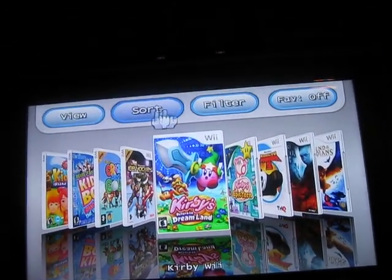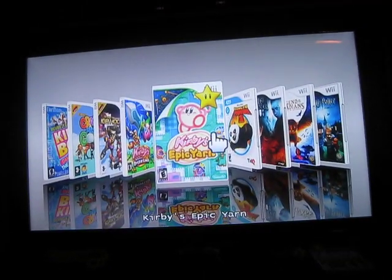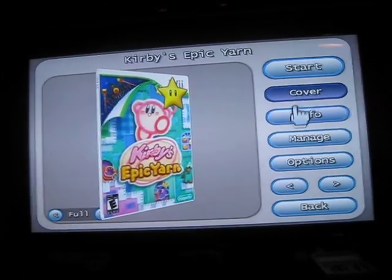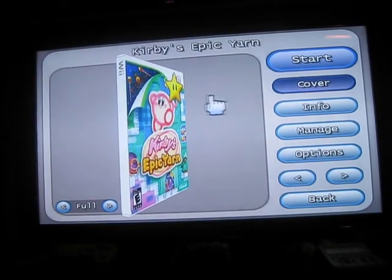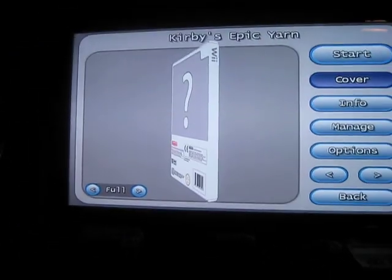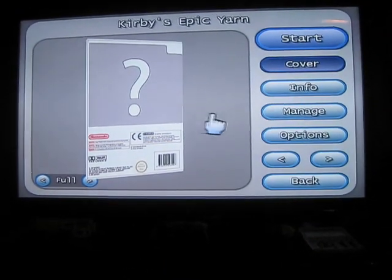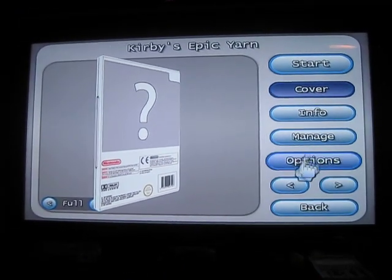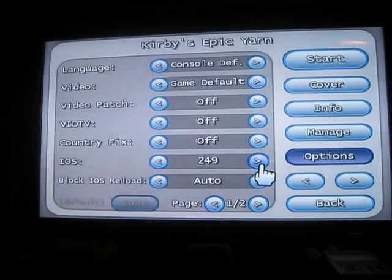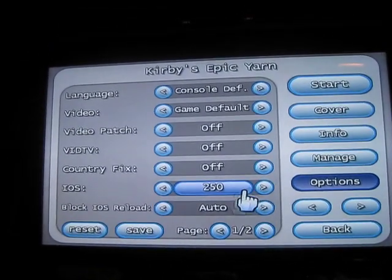It's got a couple of new things — new menus and options I've never seen before. The reason this game is not loading correctly is because most USB Loaders load games on IOS 249. You have to go to options — see right here, IOS 249 — and change this to 250.